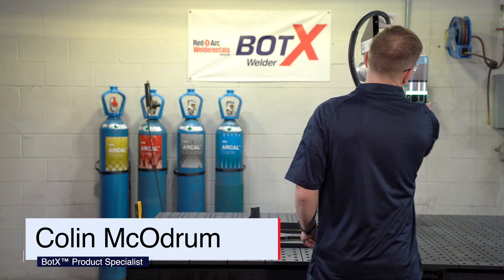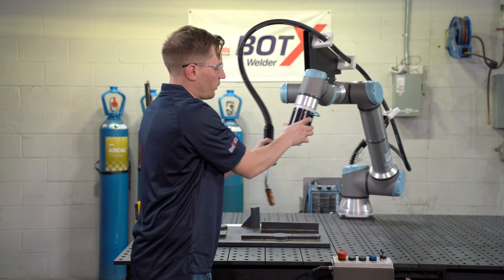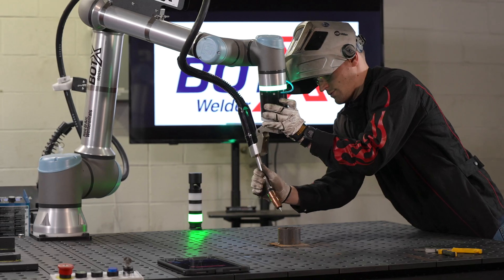The Collaborative Robot is controlled with a free drive button. This button allows the robot to be pulled around and taught places as you go. It's also lightweight and ergonomic for your operator to carry around.